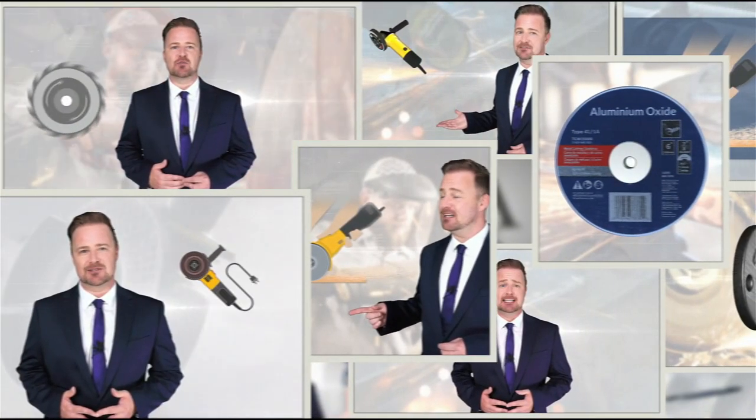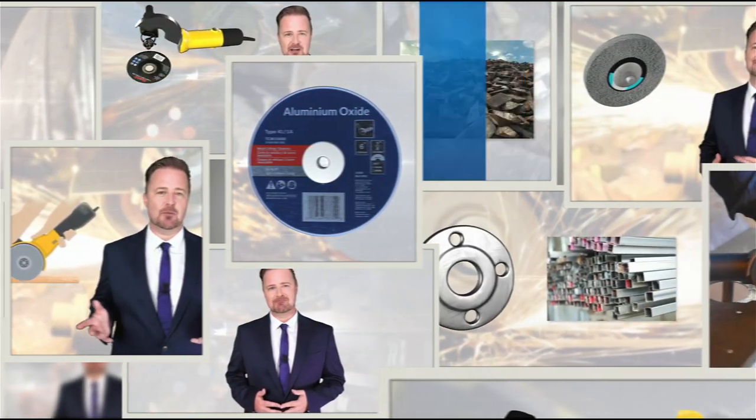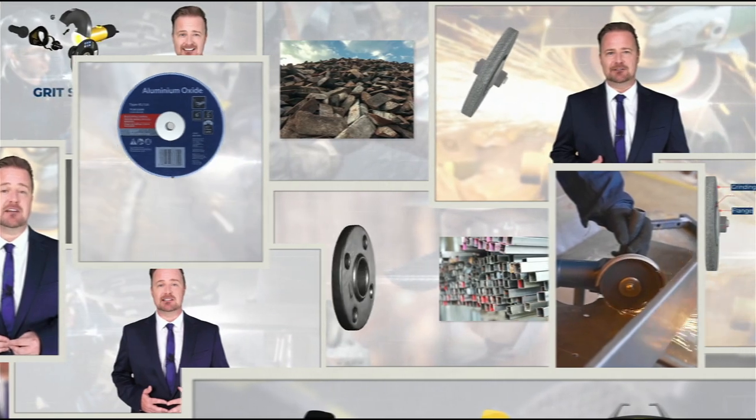Not only that, but each lesson is filled with dynamic visuals to show you the function and appearance of each type of wheel. So you'll learn what kind of wheel is needed for a specific task and can confidently make your choice.